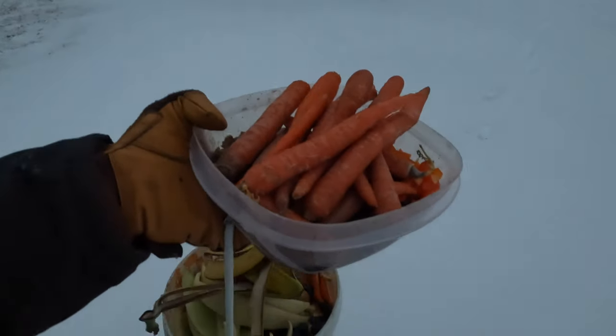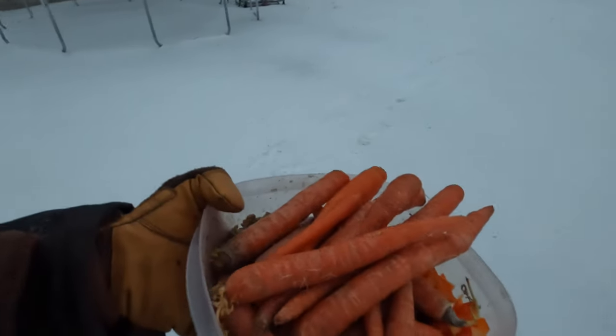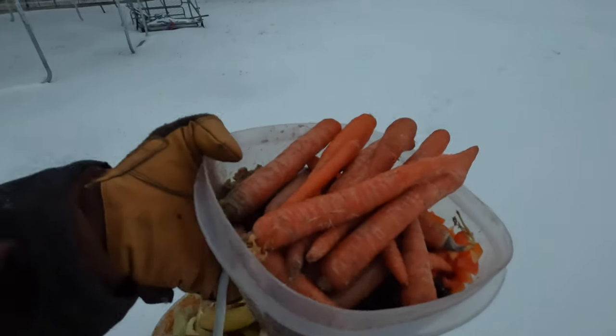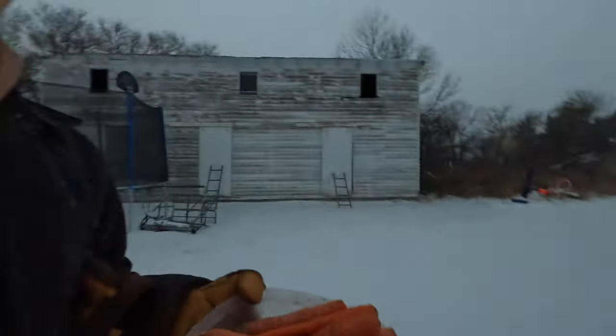Got some good table scraps for the chickens. They'll get these next week when it's not negative 20 degrees out. Next week it's supposed to be in the 30s again, so we're going to keep them in their chicken coop until then and let them out once it gets a little nicer. When it's this cold, they don't want to come out anyways.